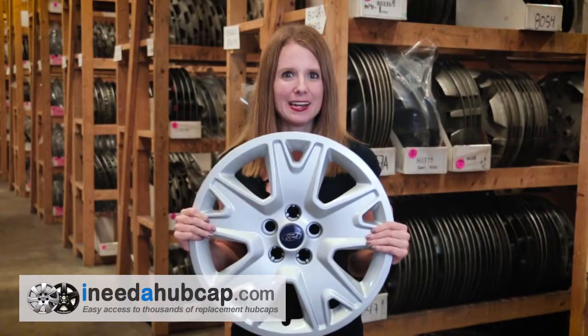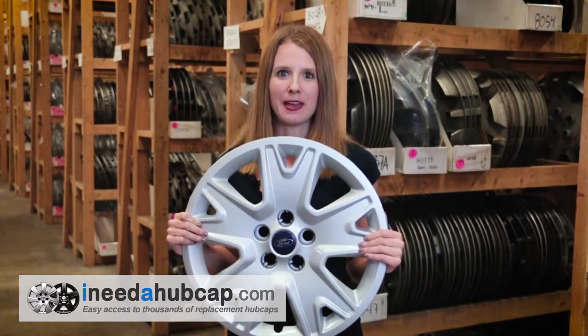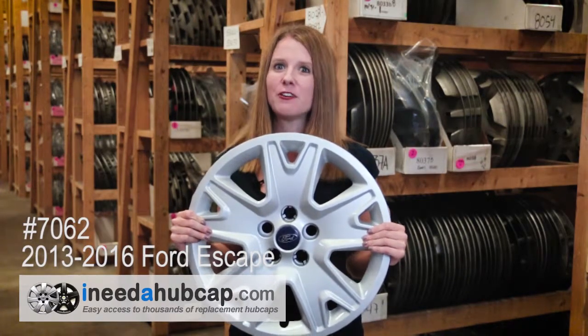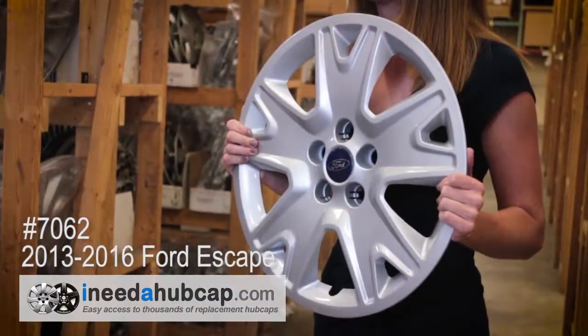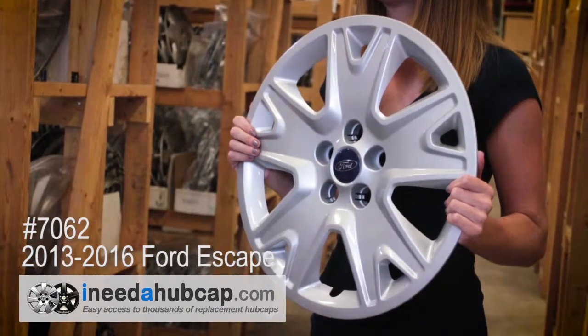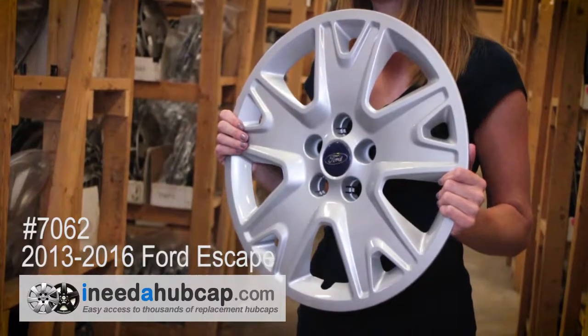Hi, I'm Alicia with iNeedahubcap.com. Today we're looking at this factory original hubcap that originally came on a 2013 to 2016 Ford Escape. This is the OEM product, meaning that it's the actual hubcap that came on a new car exactly like yours and has the manufacturer's logo on it, so you know this is going to be a perfect match to your car.